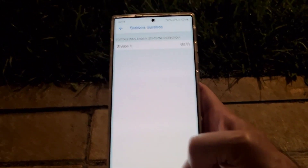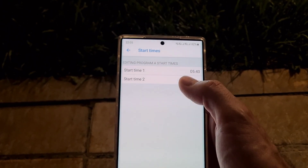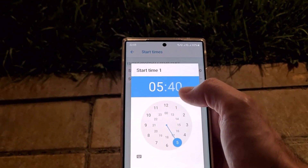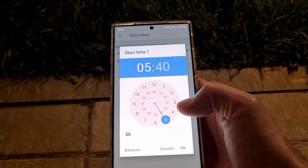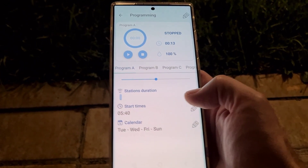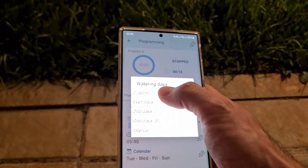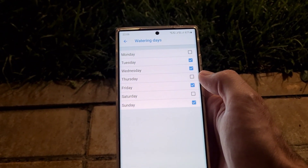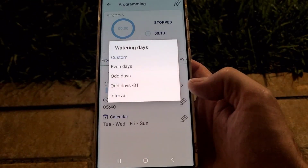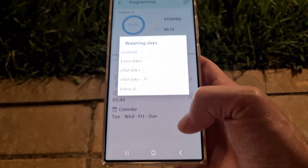Station one — as I mentioned, it's just one station. Here you set when to start; you can create multiple start times. In my case I set it to start at 5:40 a.m. In the calendar section you select the days you want to irrigate. I selected Tuesday, Wednesday, Friday and Sunday. You can select all days or use other options like even days, odd days, different intervals, and so on.